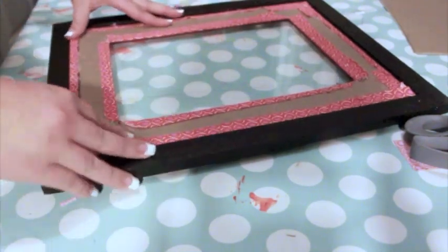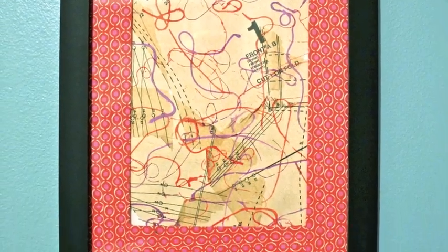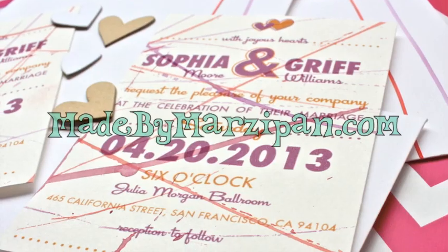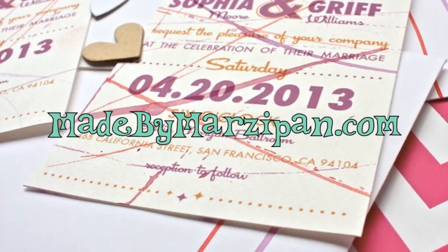String painting is a fun and easy technique for making one-of-a-kind watercolor projects. What will you create? This tutorial was sponsored by SakuraofAmerica.com. For hundreds more crafting tutorials, please visit my website, MadeByMarzipan.com.